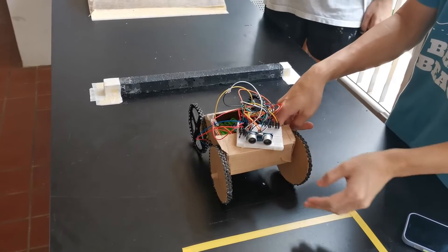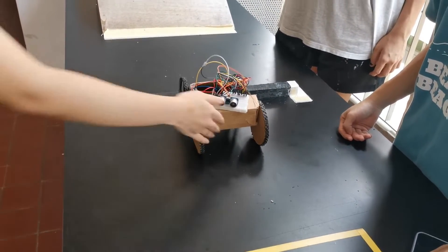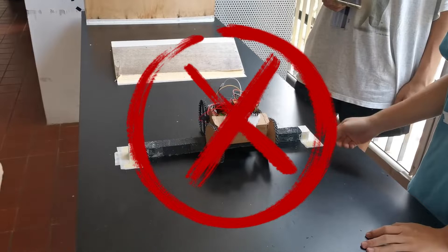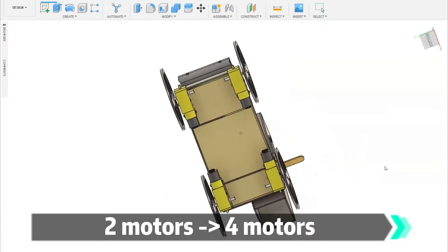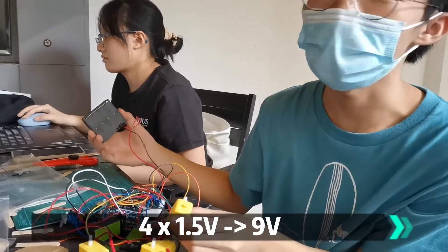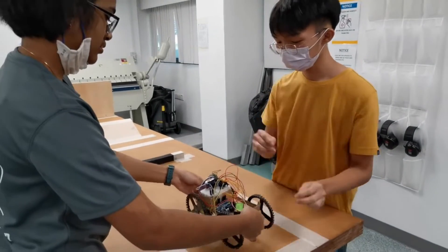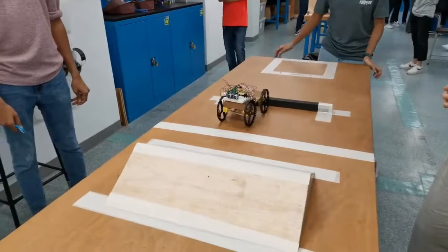Our first prototype works similarly to a normal two-wheel drive car — it uses two wheels powered by motors to drive two other free-rolling wheels. However, our first test run was a complete failure. Our robot did not have enough power to even get over the tiny bump. We learned from our mistakes and came up with solutions: we added two more motors so that each wheel is powered by one motor, and switched the battery system from four parallel 1.5V batteries to a single 9V one. With these changes, we arrived at prototype 2, which now had much more power than its predecessor.